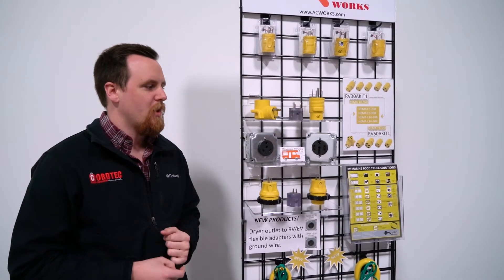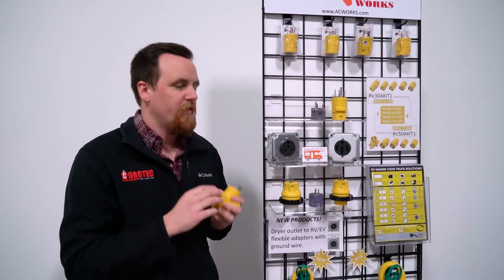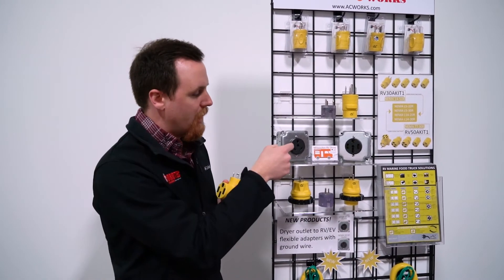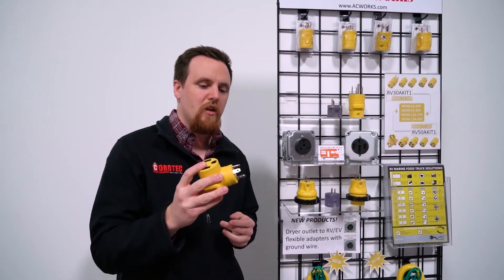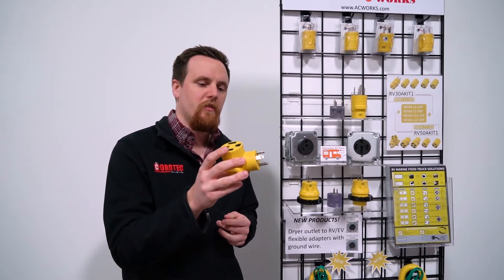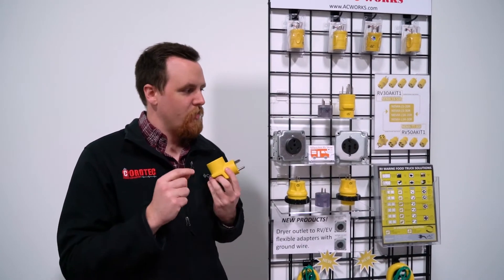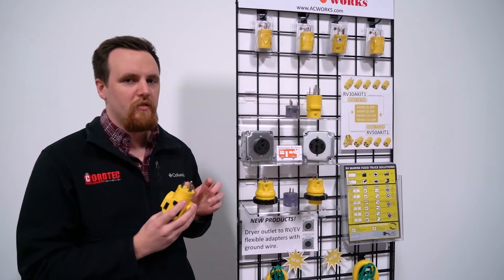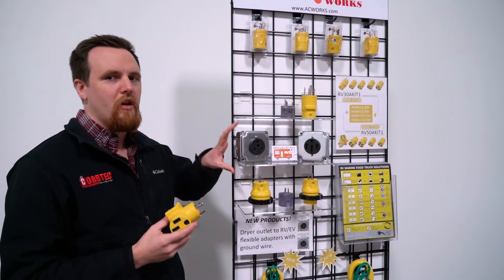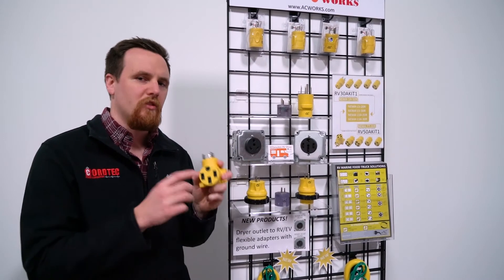The most common scenario we come across is trying to power your 50 amp RV from a 30 amp outlet. For that you need an RV TT-1450 adapter. You might be asking if you can get the full 50 amps at 250 volts from this outlet — no, you can't. It's just 30 amps at 125 volts, and even using this adapter, it's still going to be that way.